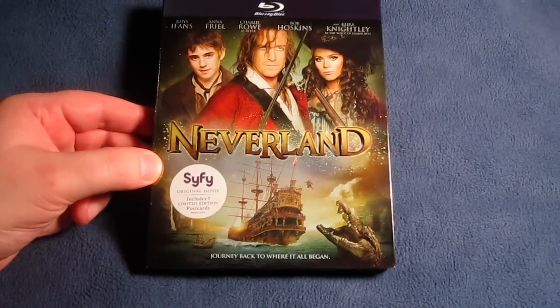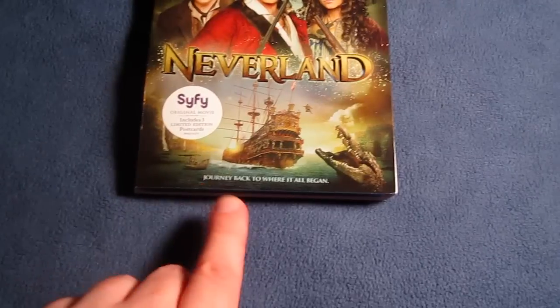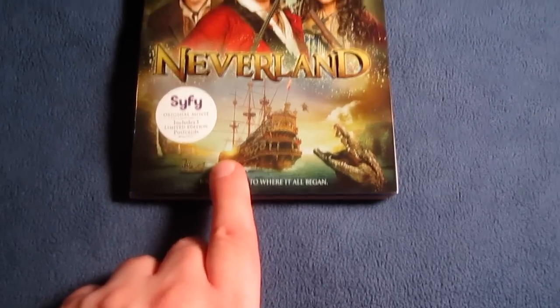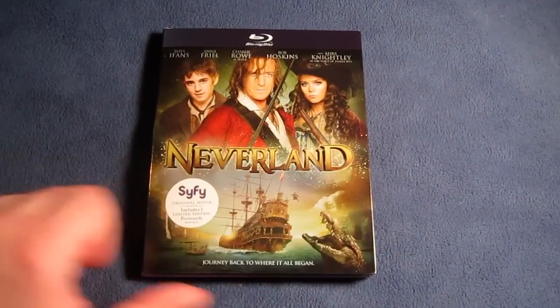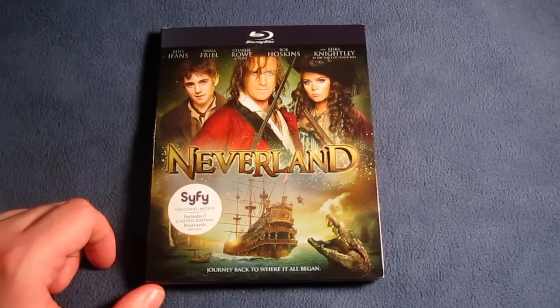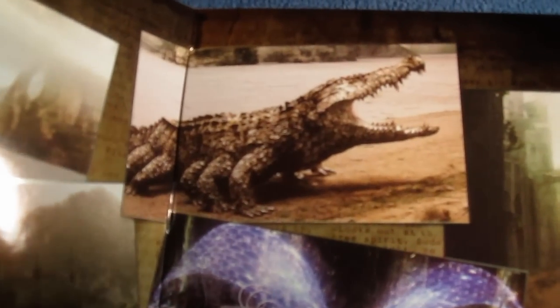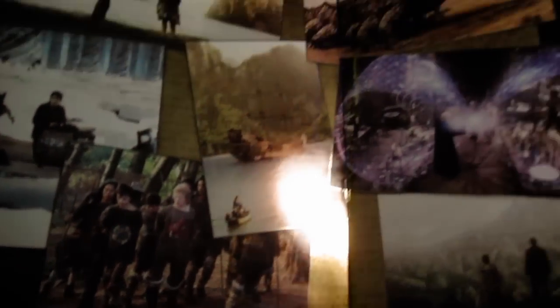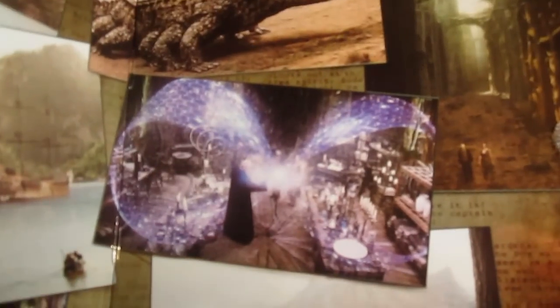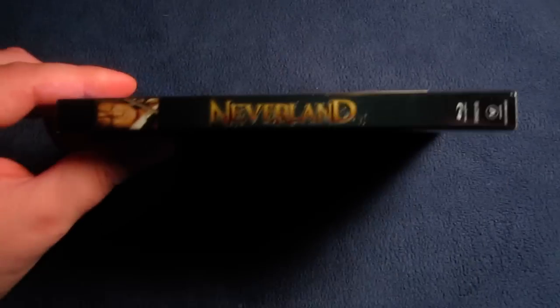Here's the Blu-ray for Neverland, Syfy original movie. Includes three limited edition postcards and a little sticker. I really like the look of this — 'Journey back to where it all began.' You can see the crocodile and the ship. Very nice. It goes over some of the actors: Rhys Ifans, Anna Friel, Charlie Rowe as Peter, Bob Hoskins, and Keira Knightley as the voice of Tinkerbell. The front slipcover actually opens up with a Velcro, and you can see some nice scenes from the movie. Very aesthetically appealing. I like the gold foil look all around it as well.